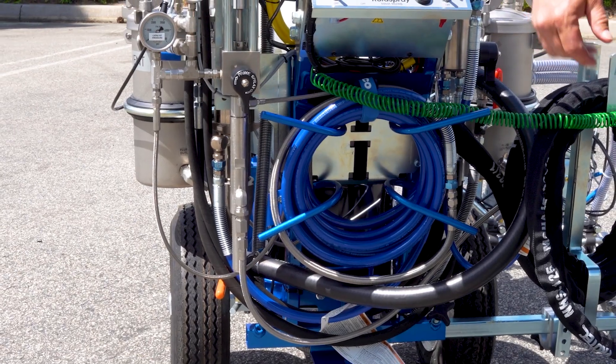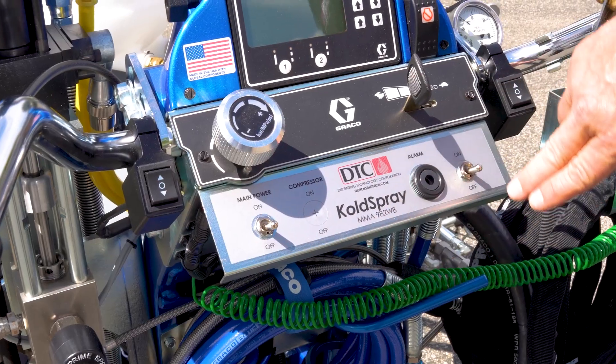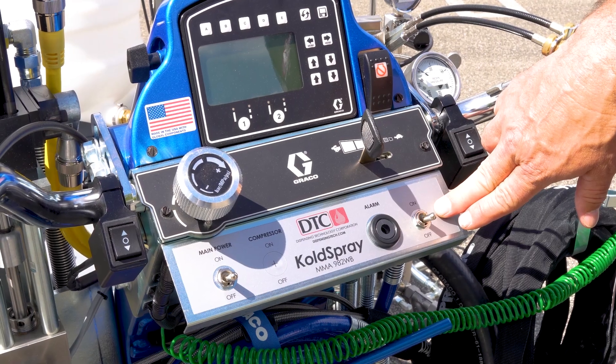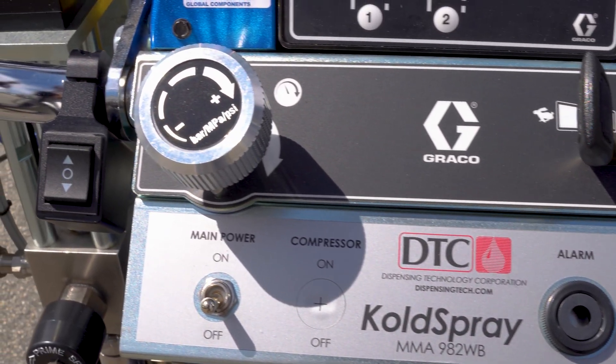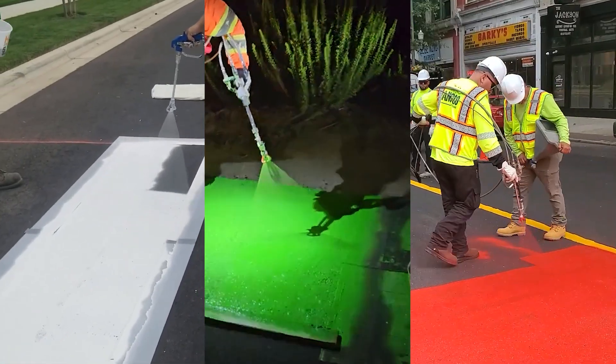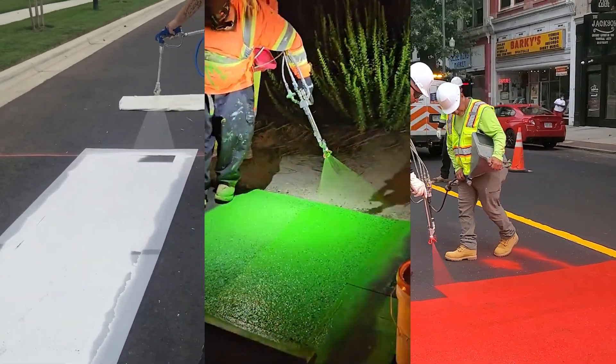To protect your work and your equipment, a low-pressure catalyst alarm alerts operators to any drop in catalyst pressure or flow, preventing the risk of spraying unmixed material. The result? Cleaner lines, less waste, and minimal downtime in the field.